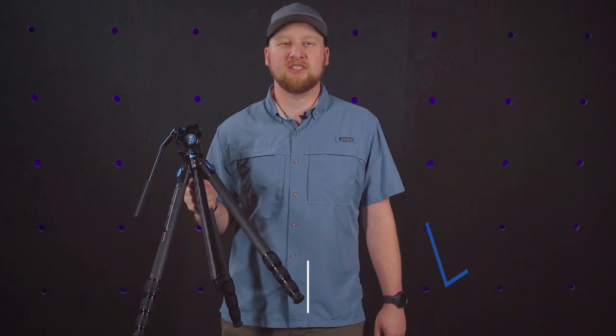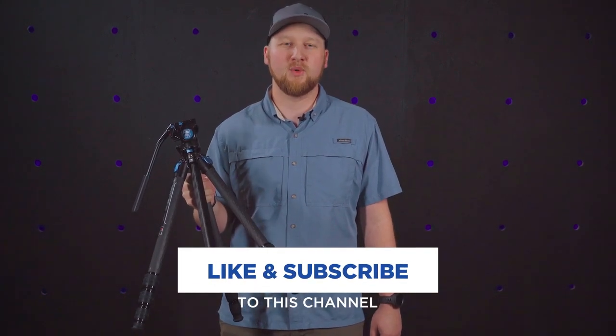Check the links below to order yours today, and make sure you like and subscribe to get more content like this. Thanks for watching.